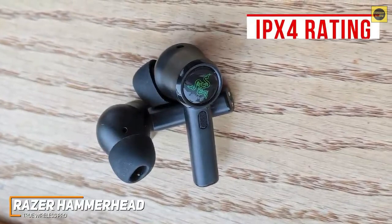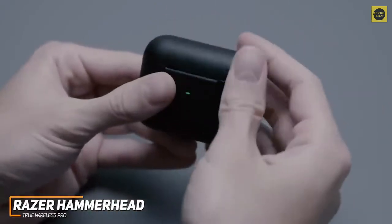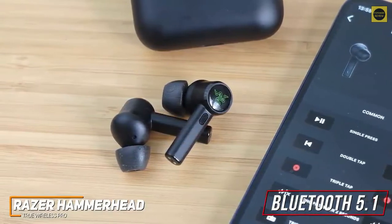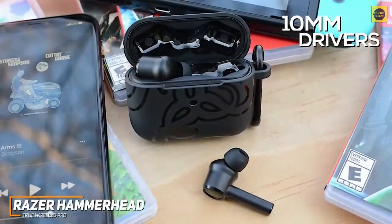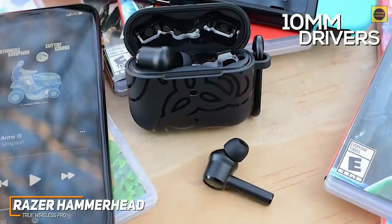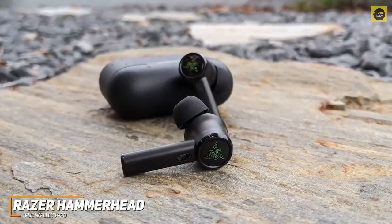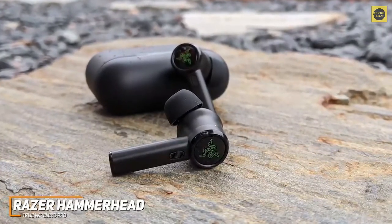The battery runtime of around 4 hours is less than the EPOS GTW270, but they come with a convenient charging case that provides up to 20 total hours of continuous playtime. They also come with Bluetooth 5.1 connectivity, so you get a reliable, low-latency wireless connection throughout the entire 33-foot range, but they require an external dongle to connect with the Xbox One or PS5. The 10mm drivers are optimized to deliver gaming sounds and offer THX-certified audio that produces a rich and balanced soundscape with surprising directivity, so you can accurately locate where in-game sound effects are coming from. You get deep bass that enhances explosions and gunfire, surprisingly crisp mids, and clear highs, which also makes them suitable for listening to music or podcasts.